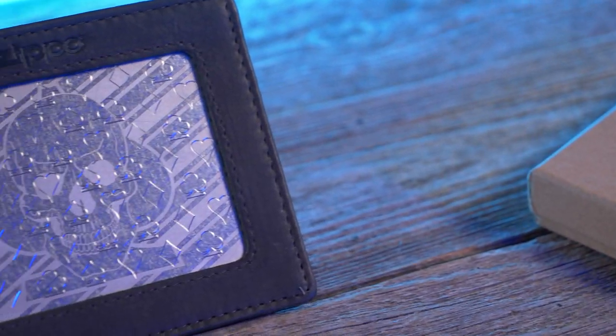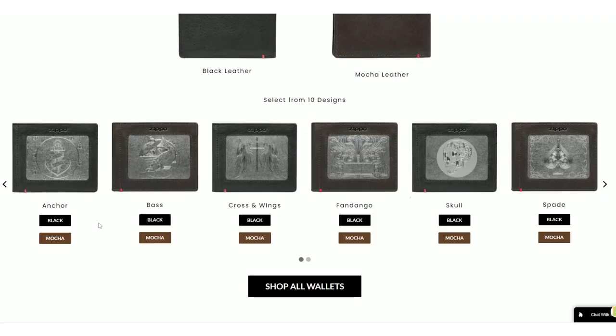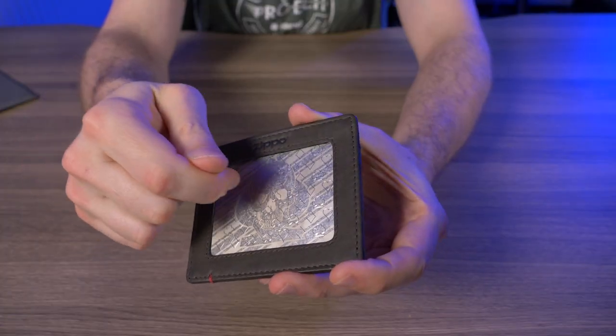You've probably already noticed this pretty distinctive engraved metal plate. You have 10 different engraved metal plates to choose from — there's one with an anchor, a bass, cross and wings, fandango, skull, spade, skull and spade, the one I have here, Viking, Zippo, and Zippo flame.